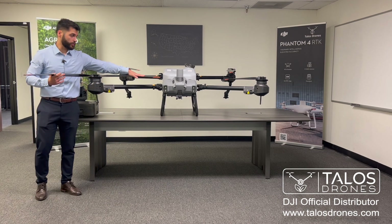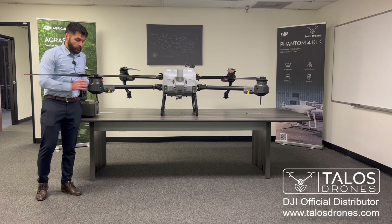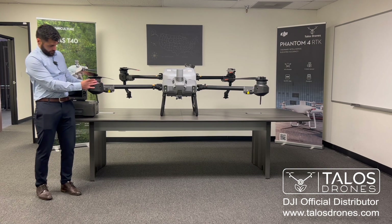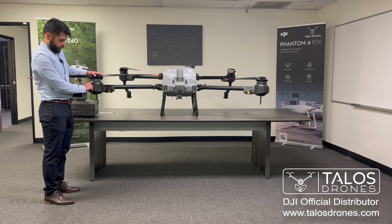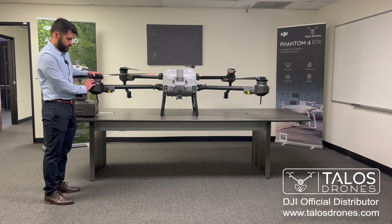The propellers are the same size as the T40. The motor is exactly the same motor as the T40 — it says so right here: 133, 48 kV. It's the same exact motor as the T40.